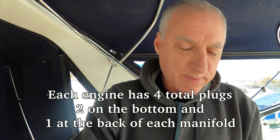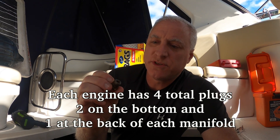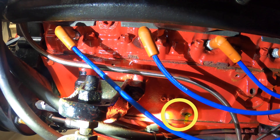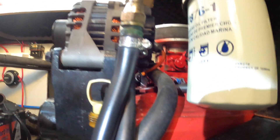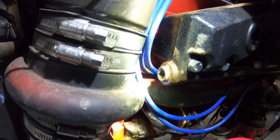Mary and I had started, but we were not able to get the plugs out of the manifold. I'm going to go down there and show you what we've done so far. We've been able to get these four plugs out of the bottom, and then there are four more like this, each on the back of the manifold — you can see those.